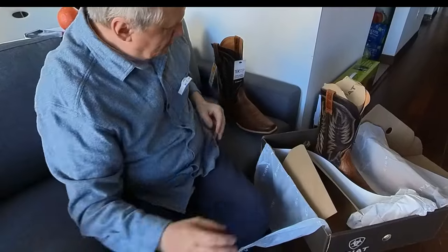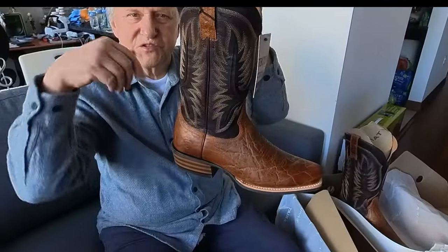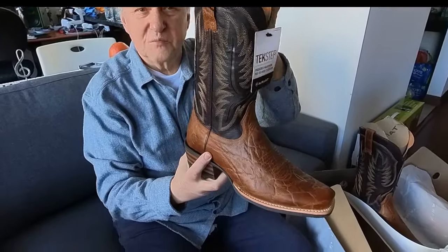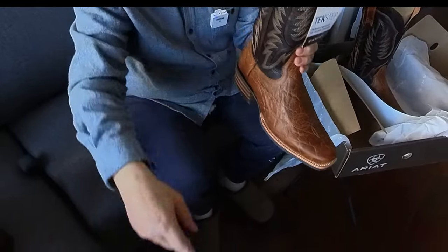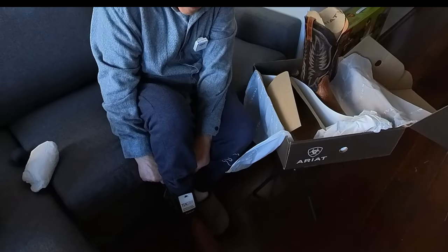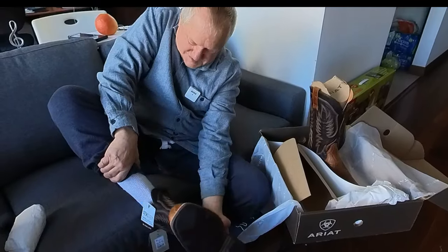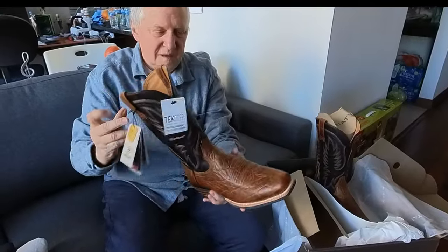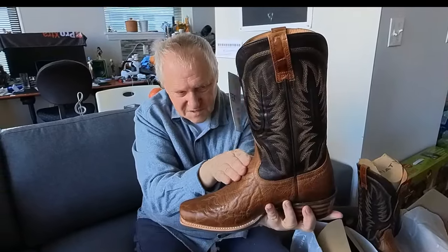Now about these Ariot boots — when I tried to squeeze in, it was practically impossible. I just couldn't get in. This is my regular sock — even pushing very hard, I just don't want to make any damage to the boots. It's visibly very narrow in this part.